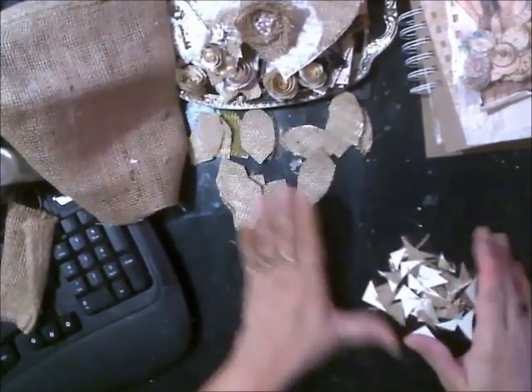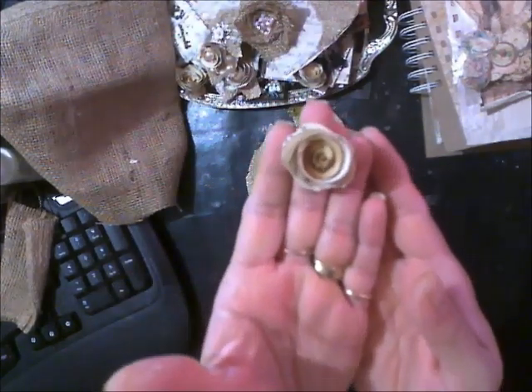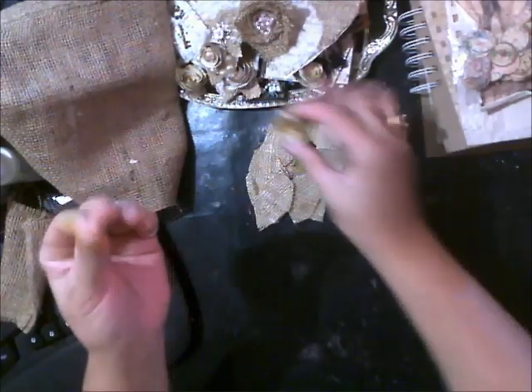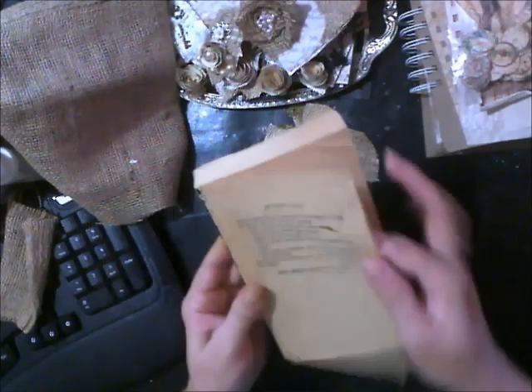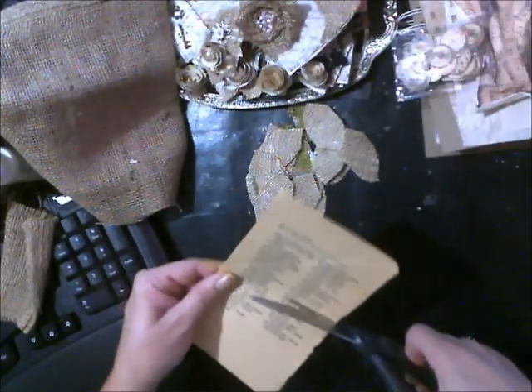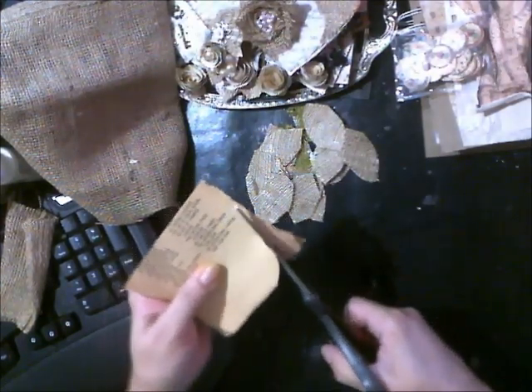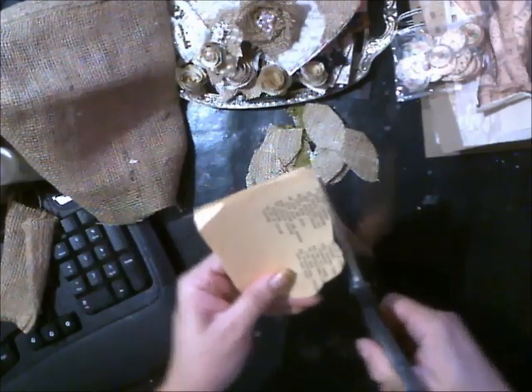I'm just going to clean this mess here. There's my leaves. The other thing I was doing last night was making some book paper rolled roses. I will show you for those new subbies that don't know how to do them. Because I have this really old cookbook that I've been tearing apart. You can make two of these flowers out of one sheet of book page.